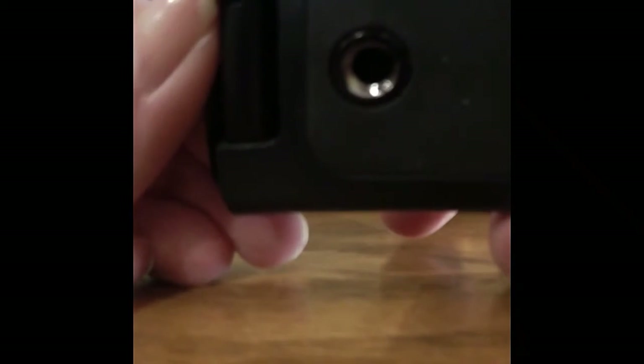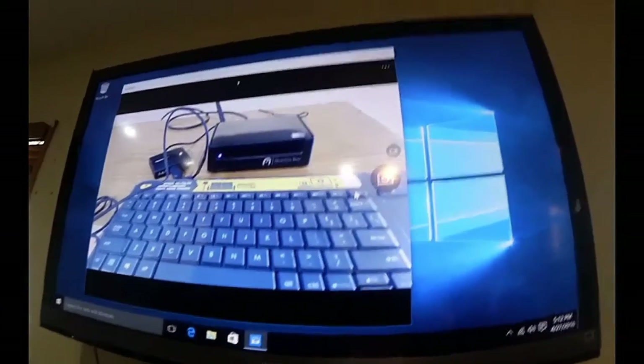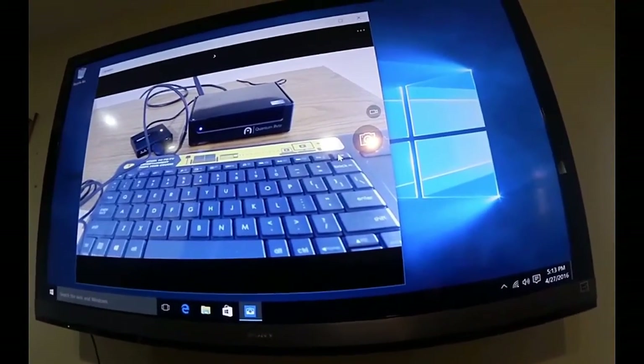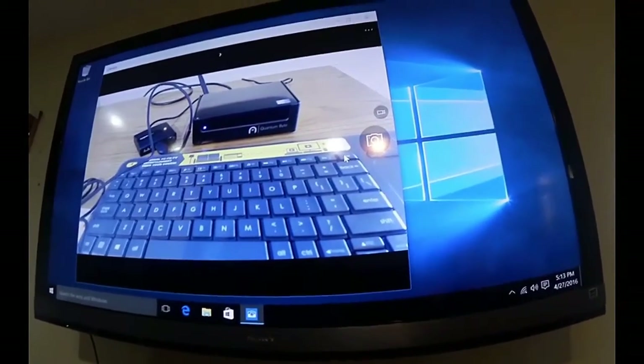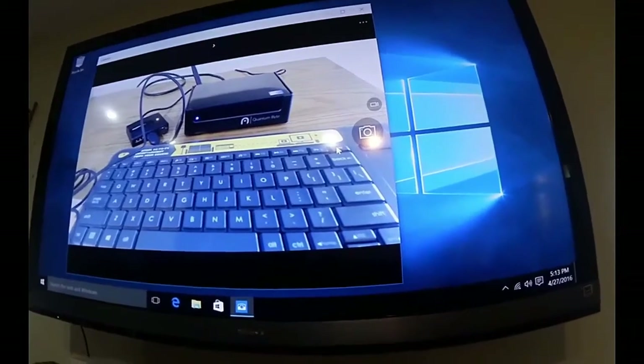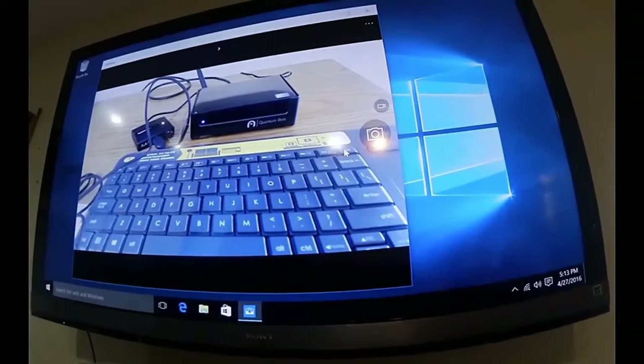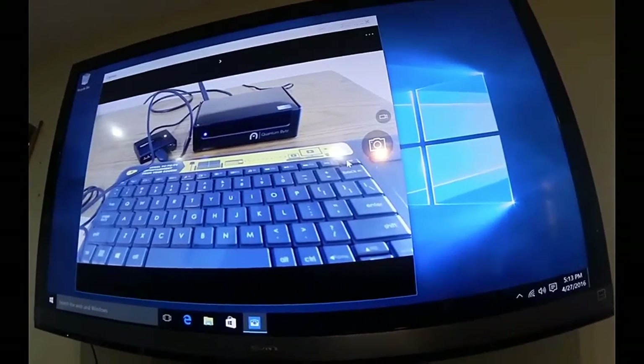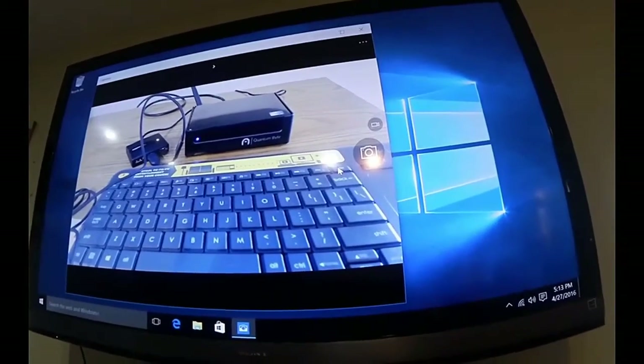I also wanted to show you a little bit more about the webcam. There is a hinge, so you'll see that it's adjustable. On the bottom you can also hook it up to a tripod. The screen you're seeing through my video camera is the webcam taking a picture of the Quantum Byte and part of the keyboard. It's a very high definition camera — great, clear picture. You have a lot of leeway in how it films.